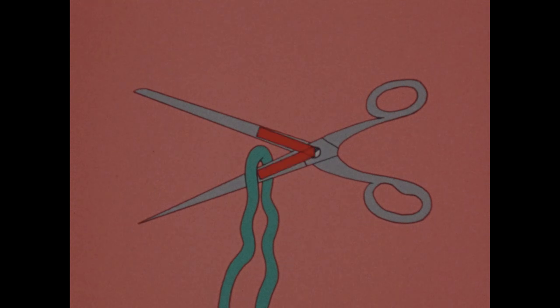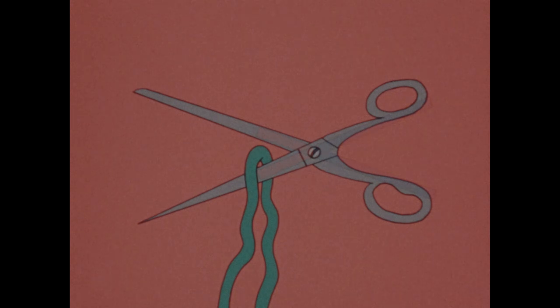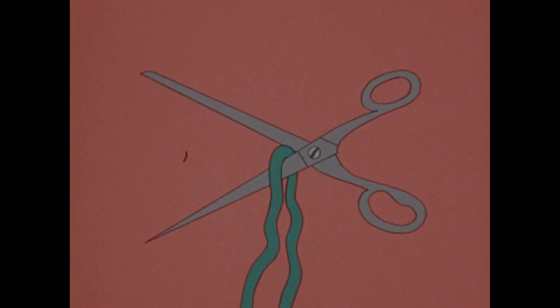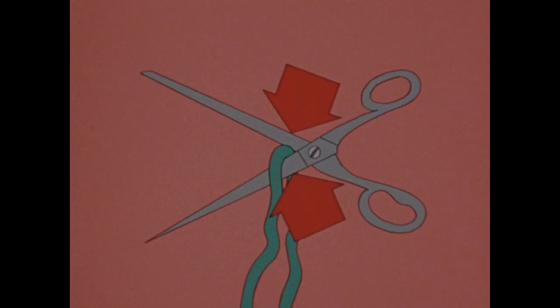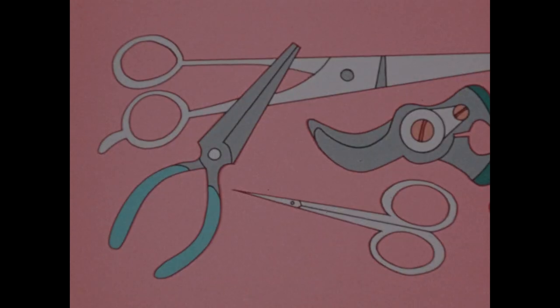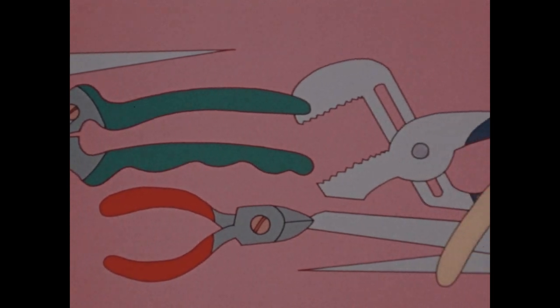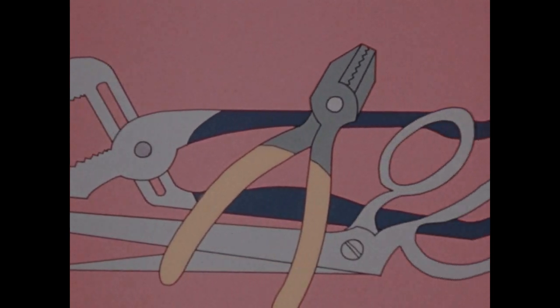You know that the shorter the load arms are compared with the other arms, the more the levers increase force. So the closer you put something to the fulcrum, the more force the scissors can apply, and the more easily they cut.